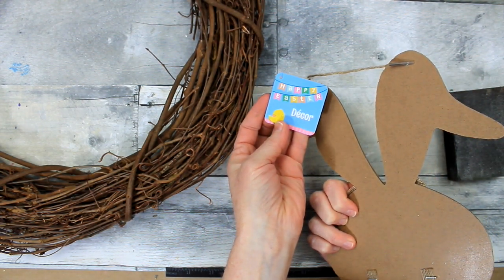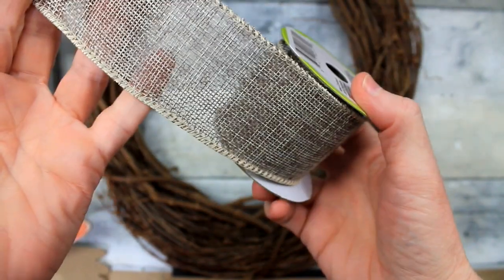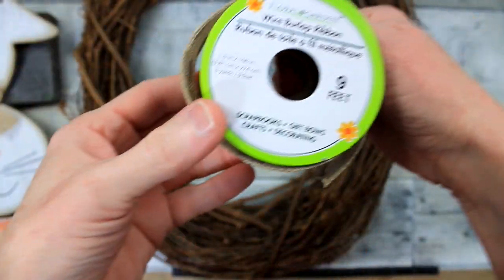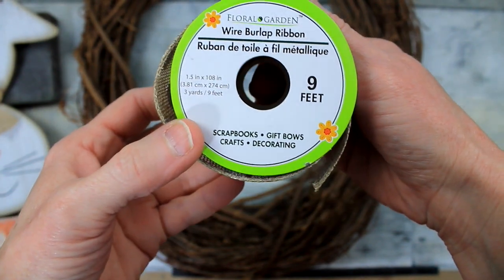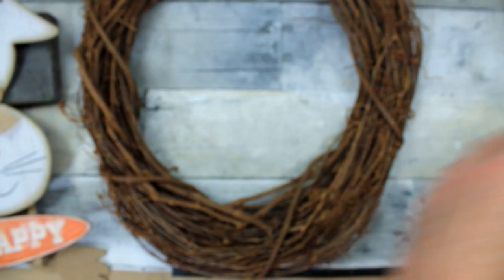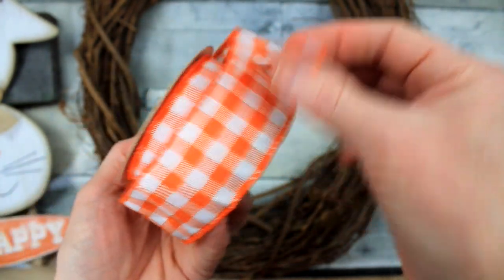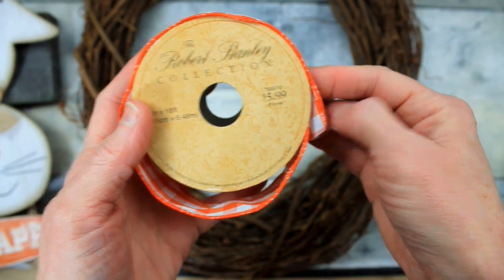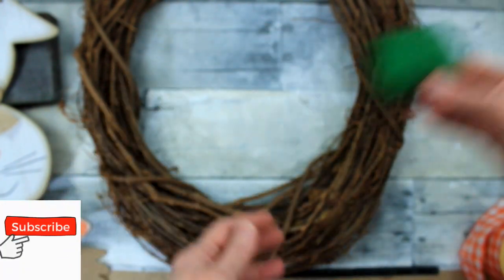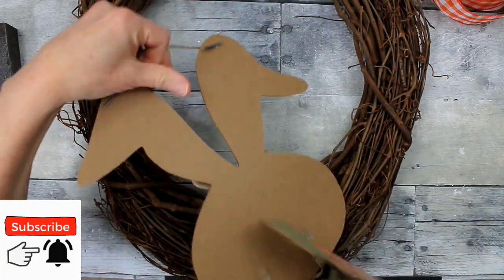We're going to move the tag and also remove the hanger. I'm going to take some of this wired burlap ribbon from Dollar Tree — this one as well, the polka dots. Here's some thrifted ribbon I got from the thrift store.